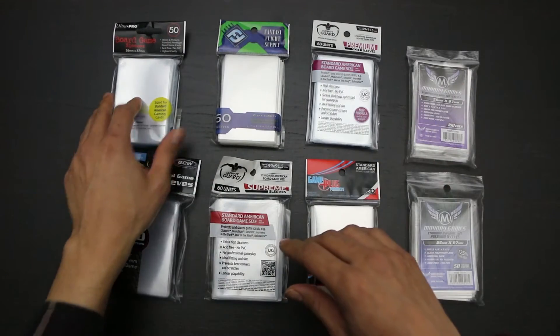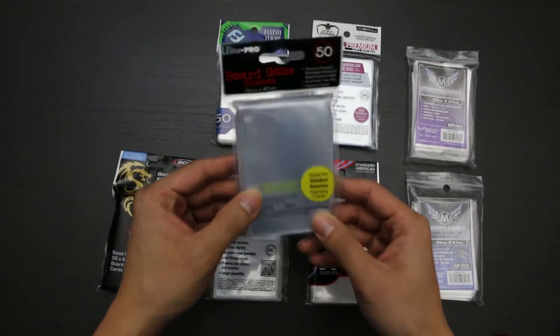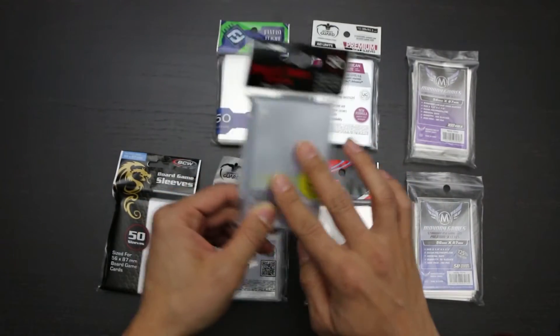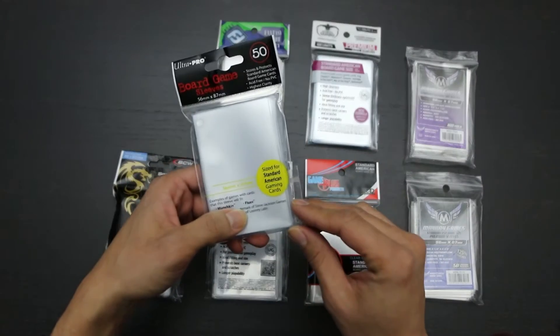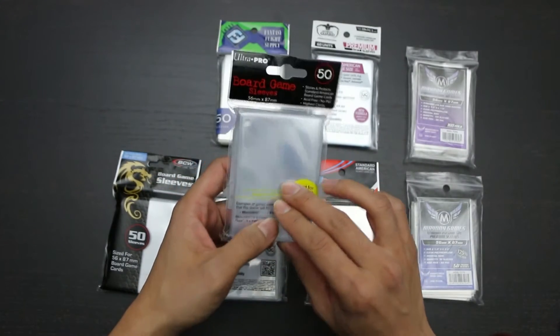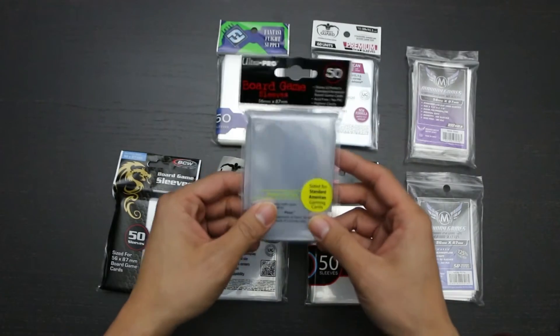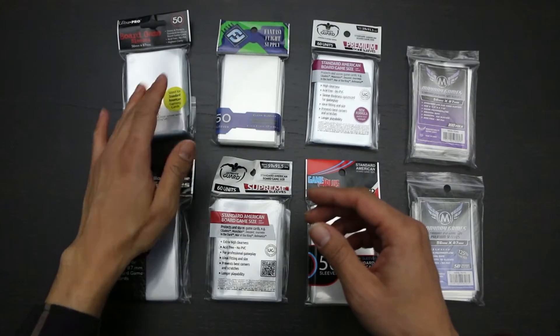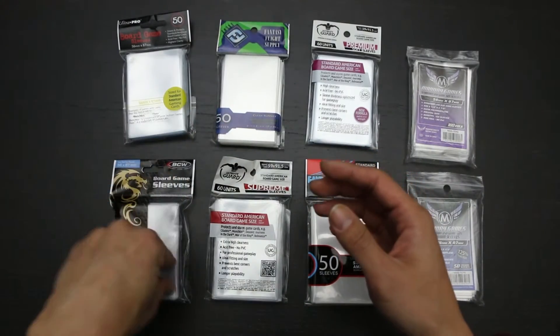Speaking of warping, Ultra Pro's similarly warped sleeves are not quite as nice out of the package as BCW's sleeves, as they have a little bit of plastic hair on the edges of the sleeves. Yet they somehow managed to tie for being the second most expensive sleeve with Fantasy Flight at six cents per sleeve. Since BCW trumps Ultra Pro in both price and general quality, I would prefer BCW.